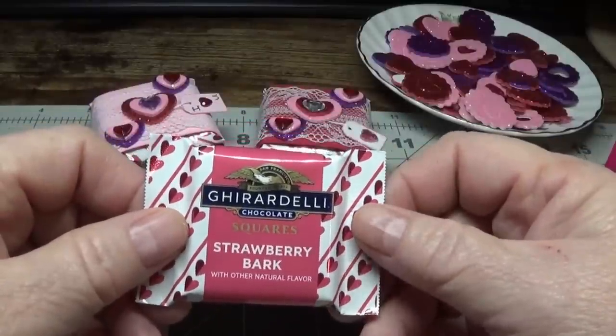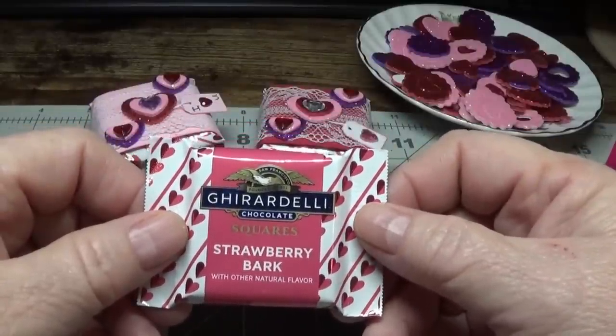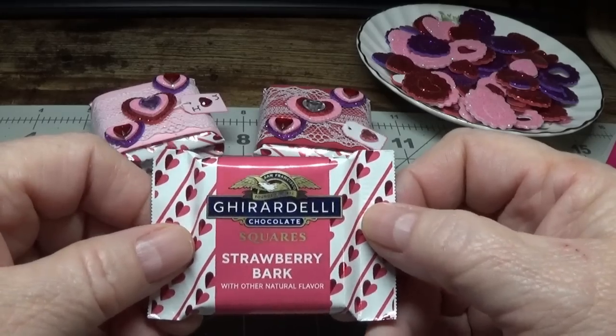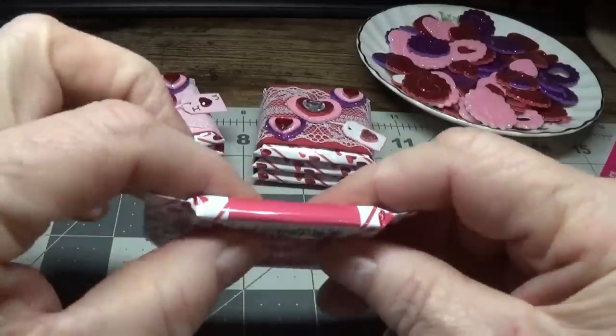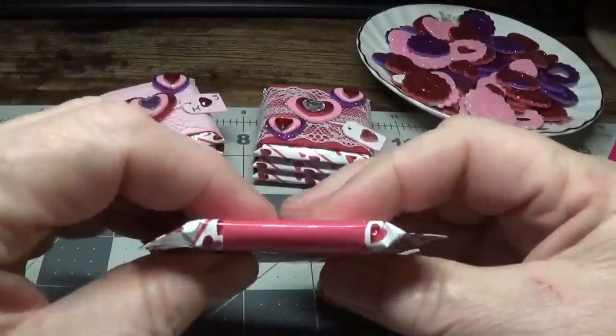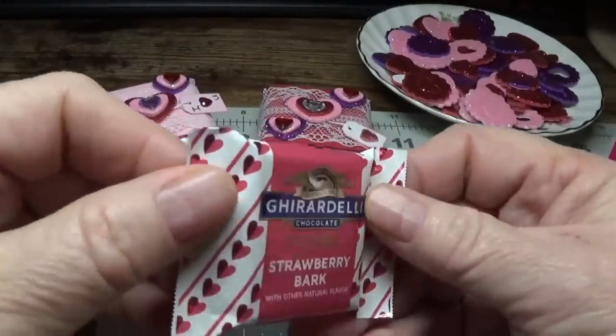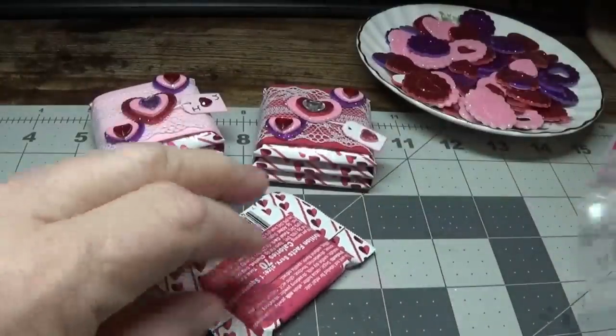And if you need to go with a less expensive candy, that's fine. Just find a candy that is very flat. The flatter the candy, the better off you'll be without that extra puff of air inside. So that's just a little tip.